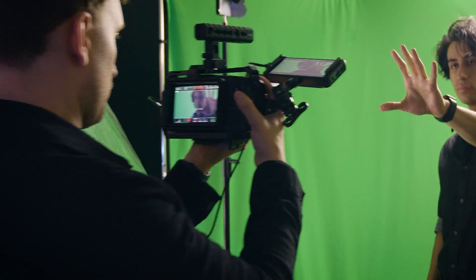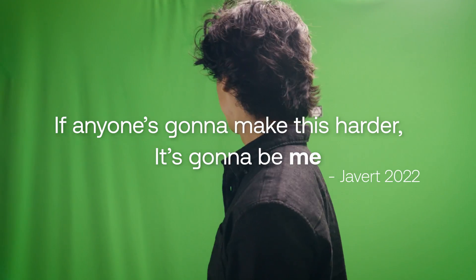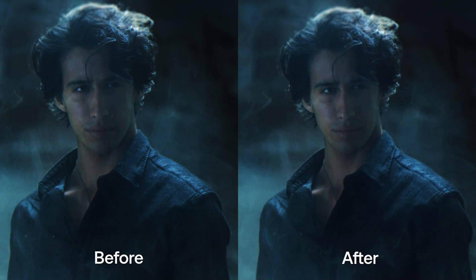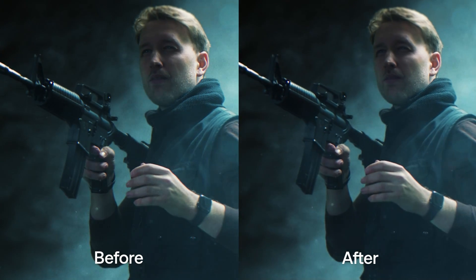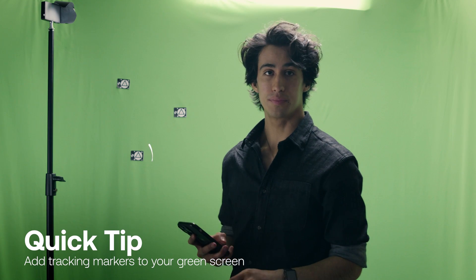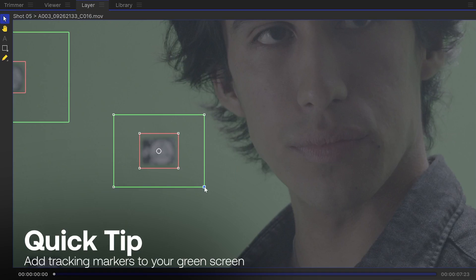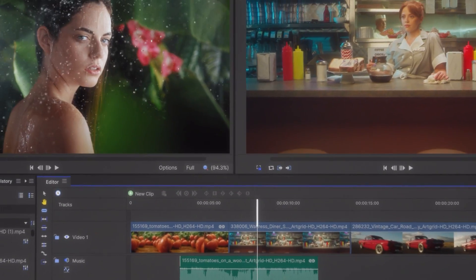For this shot specifically, we decided to go handheld, so I gave Tom the camera. I could have shot on a tripod and added camera shake in post, but then I wouldn't get the depth and parallax that you get when the camera actually moves through space. With this handheld movement, adding some tracking markers onto your green screen — or even just some black tape, something with contrast — is a very good way to keep track of how the background should be moving once you get into HitFilm. Once we're done on set, we're ready to take all of our footage into post. We are going to be using HitFilm, our free video editor and compositor.